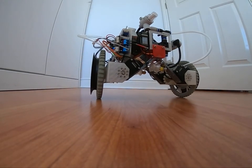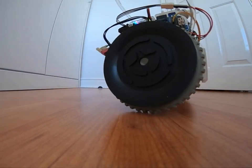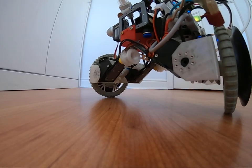In previous videos it was demonstrated how Nominukus robot can balance on two wheels like a Segway. This video will show a transformation from stationary to balancing mode and back in slow motion.